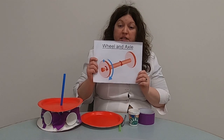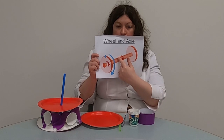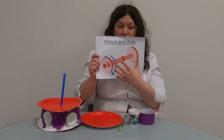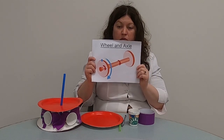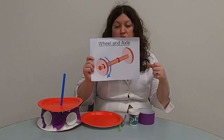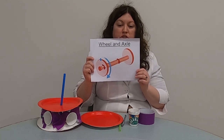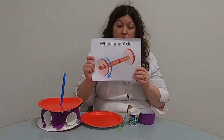A wheel and axle contains two parts — as you can see in this picture — the larger wheel and a smaller axle, or rod, that connects together, and it's always in the center of the wheel. When a wheel turns, it turns the axle that's joined to it, and when the axle turns, it turns the wheel attached to it. An axle must be held in position so it stays in one place as it spins around.